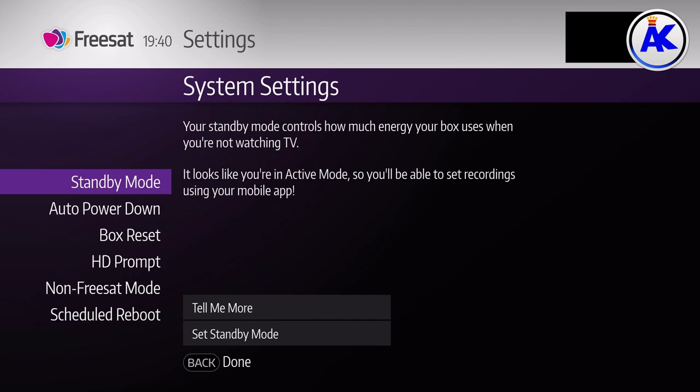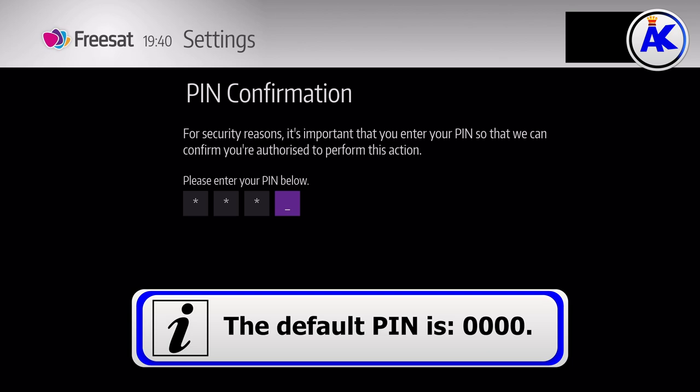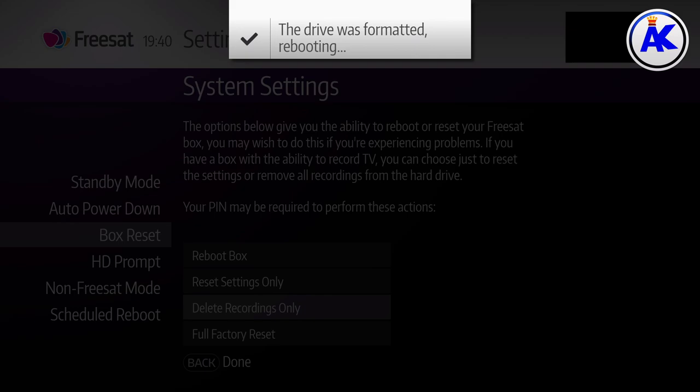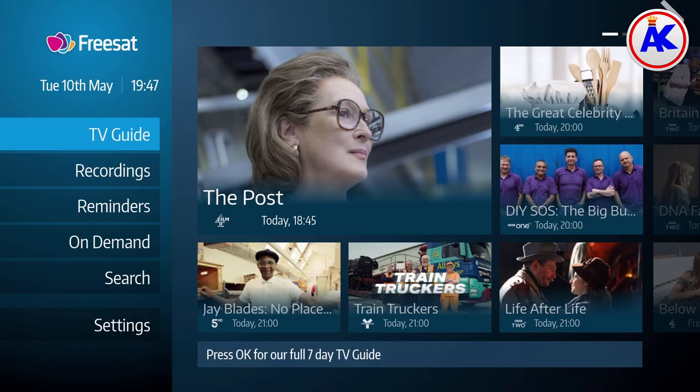Go to Settings, then System Settings, then Box Reset, and choose 'Delete Recordings Only.' This won't delete anything else or mess up any of your settings — as long as you choose 'Delete Recordings Only,' it'll only format the hard drive. After the FreeSAT box has restarted, that's it — you have a brand new hard drive installed, and if you chose a faster one it should be faster as well.